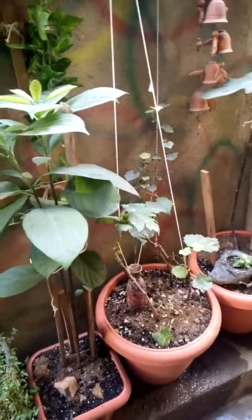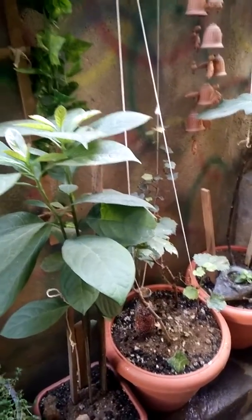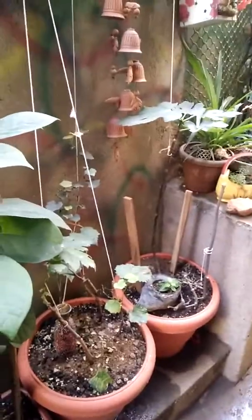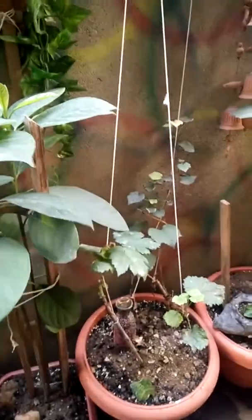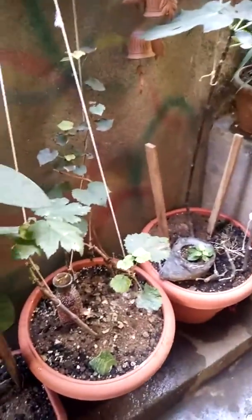I have two varieties. One is very slow growing, which was actually planted first. The second variety had a big pit, so I put the pit half in the ground and half buried.